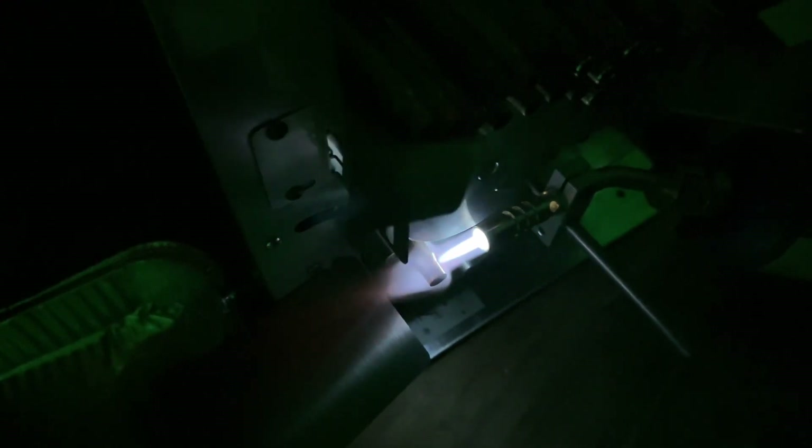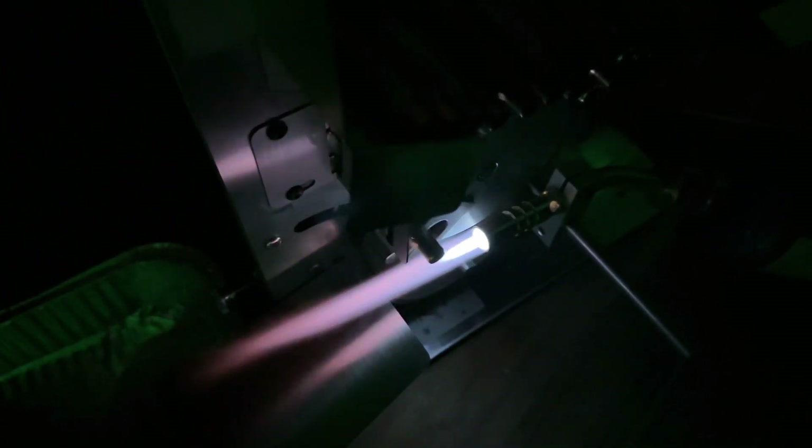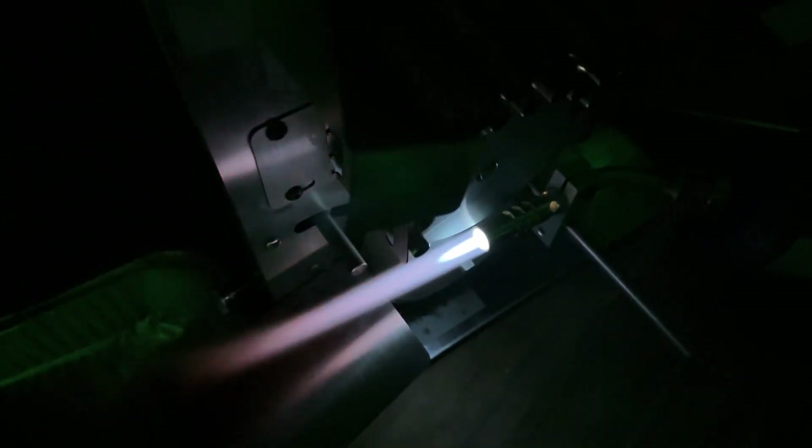That's the point we need — just going to go a little bit faster than that. Just a touch more. That was pretty good. Perfect. I like it just starting to glow red, which is roughly that 400-degree mark. It's got to be rose red, not red red. Rose red — perfect.